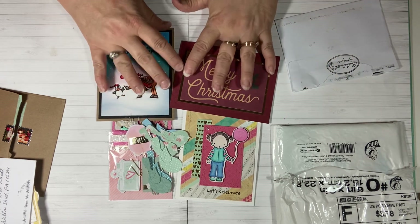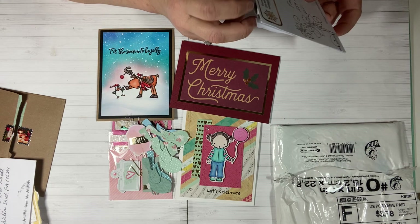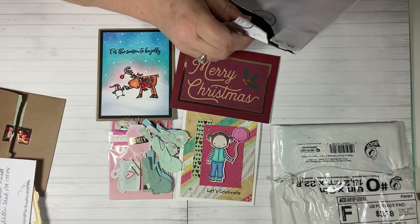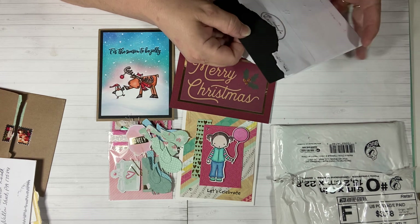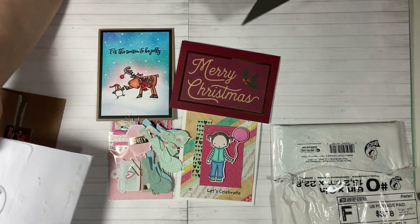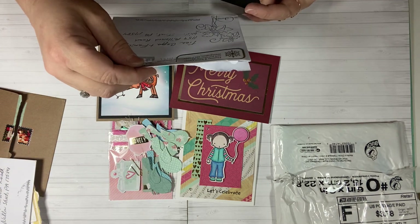And yes, I had so much fun with the house mouse collaboration. We have one more left, you guys, and that's this Saturday. So if you're interested, I will have a giveaway attached to that video. Please go over and watch it if you're interested in winning some house mouse stamps and follow the rules down below.